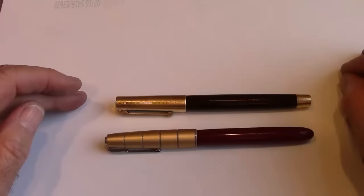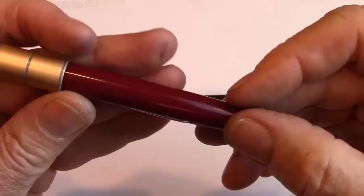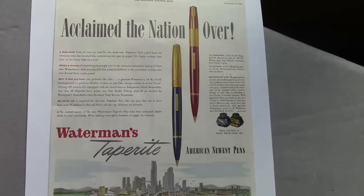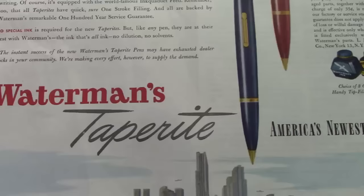That same year, Waterman also came out with something to compete in that same market. Similarities include a metal cap, similar to some other Waterman designs, a nice box lever, nice red color, a slip-off cap just like the other one, and a little bit of a hooded nib. So they were all trying to match that kind of design. I don't think this one lasted very long — these are all from the mid to late 40s. I found an ad in my collection showing this Waterman pen. They call it the Taperite, claiming the nation over — this is from 1945. It's called America's newest pen.